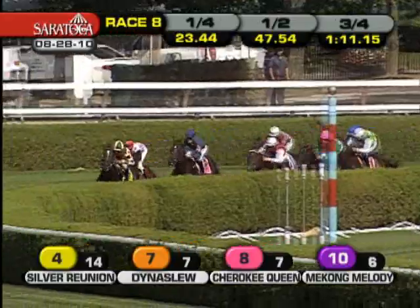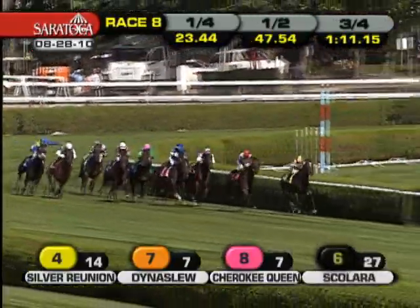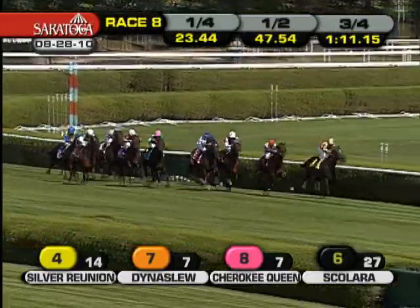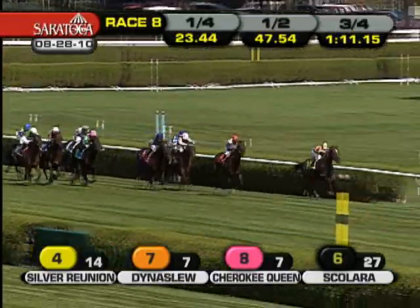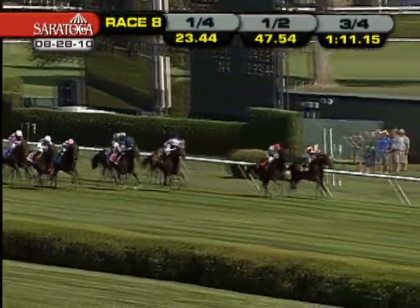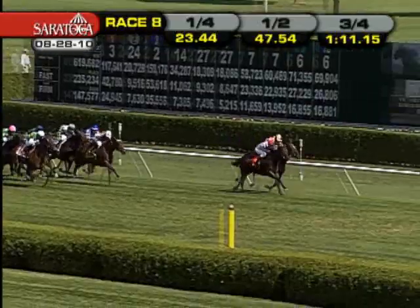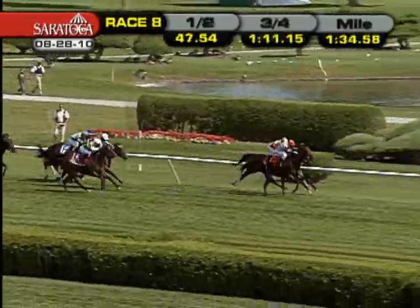Silver Reunion continues to bowl along as they turn for home — Silver Reunion at the top of the stretch with a two-and-a-half length lead. Dynaslou is full out running in second, and then it's Scolera running in third. Merrim there on the far outside. Danzahn's coming with a good late run, and so too is Miss Keller on the outside. But here's Dynaslou up to engage Silver Reunion.